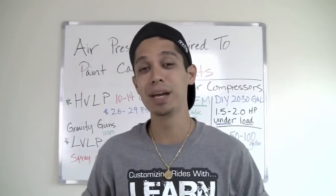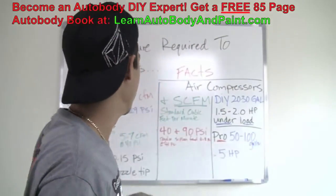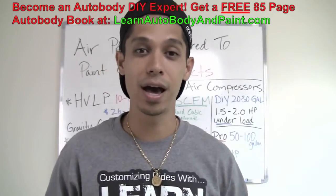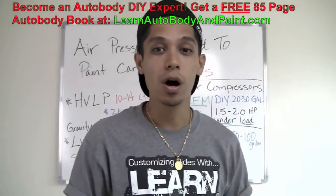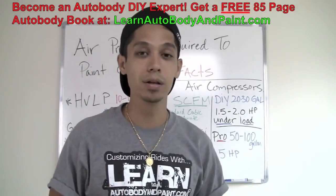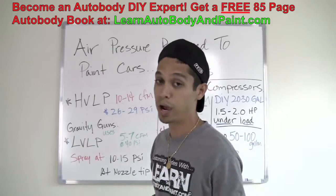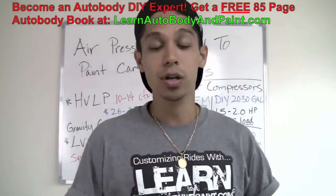What's up? Tony from LearnAutobodyandPaint.com. Thank you for watching this short video. What I'm going to talk about today is air pressure required to paint cars. It's a common question, and I wanted to address that as well as talk about air compressor facts, CFM, high volume low pressure spray guns, and low volume low pressure spray guns — and why you may want to be using a low volume, low pressure spray gun.